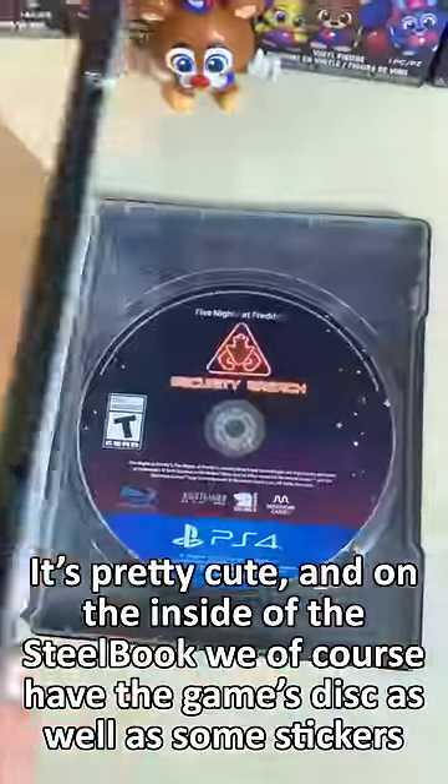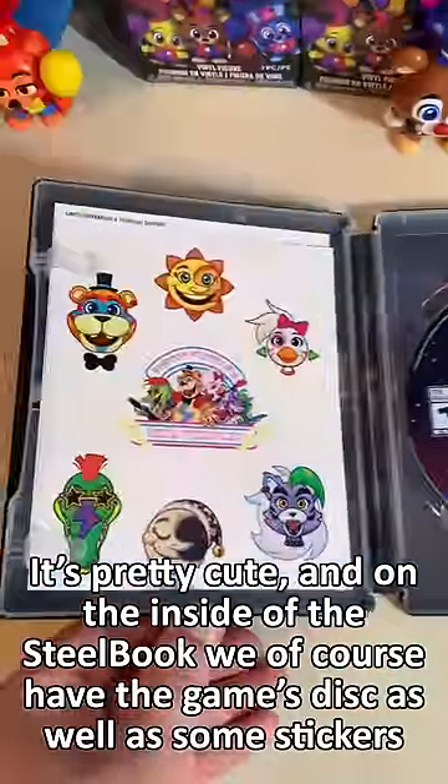It's pretty cute. On the inside of the steelbook, we of course have the game's disc as well as some stickers.